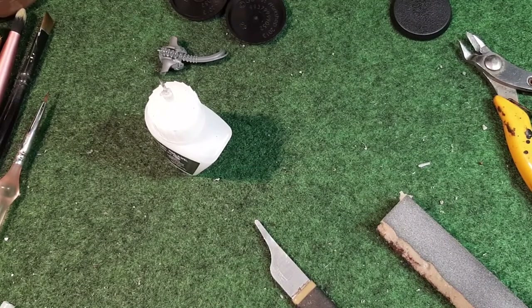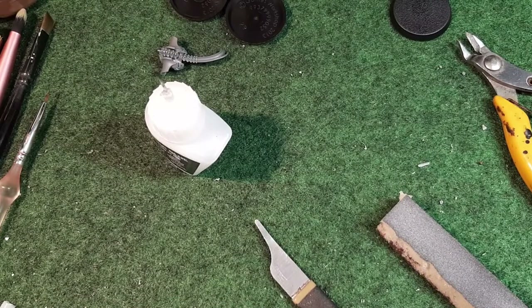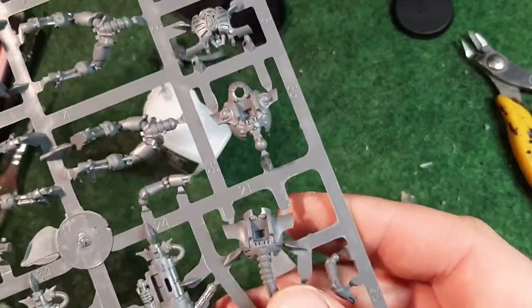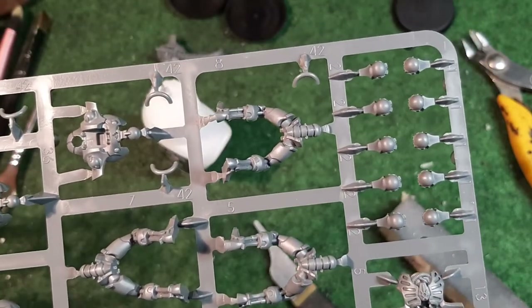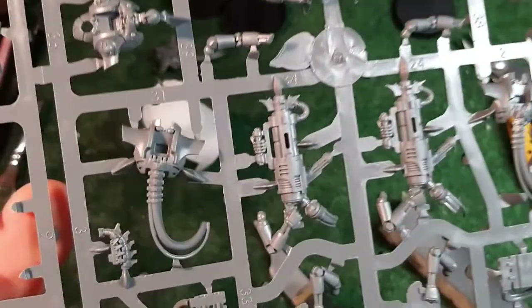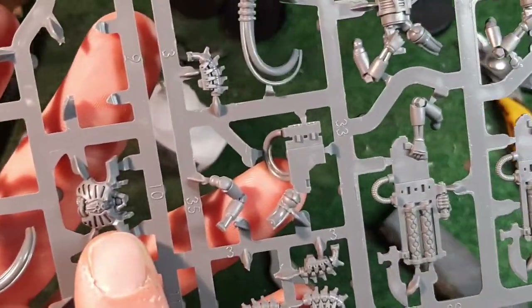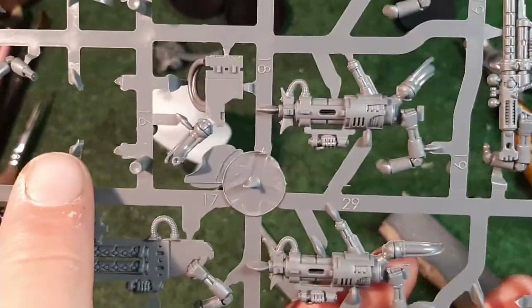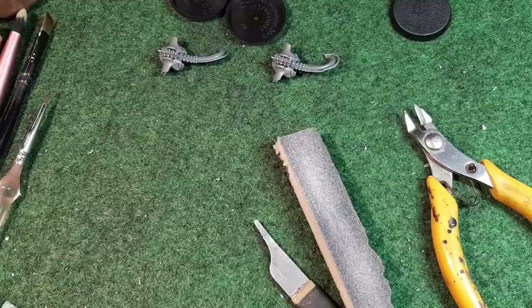Now it's on to the next one, which is exactly the same. Number 3 is the spine column again, and we need number 21 - this piece right here - and then number 10, which is the front part. Number 10 is next to the one you just took out, but on the other side of the sprue.